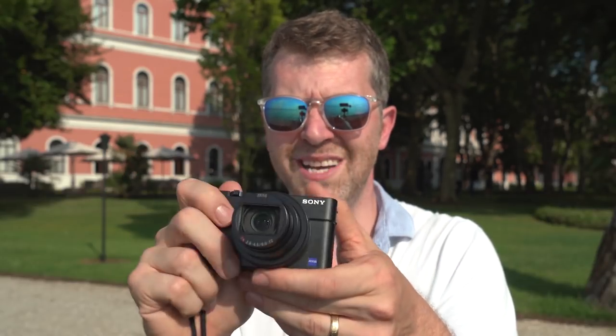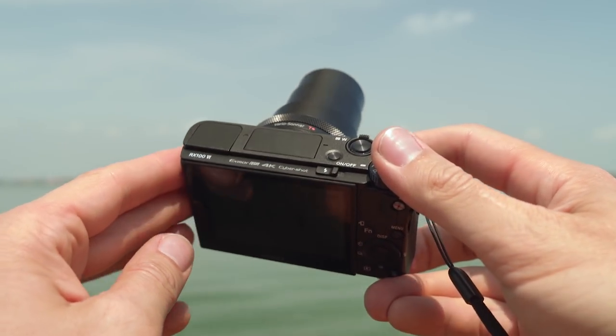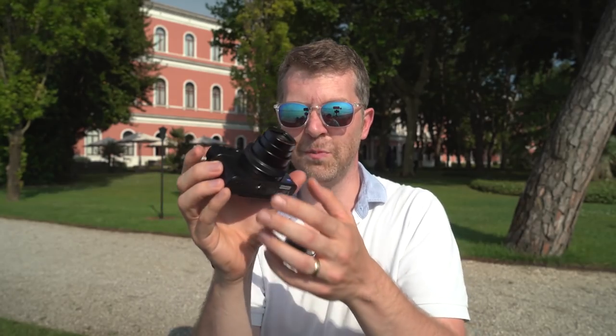I've got the RX100 Mark IV and this feels exactly the same kind of size. There's not a lot of difference in size, shape, and weight. It does use the same battery and you do tend to get through those - that's something they could perhaps have improved upon but haven't.